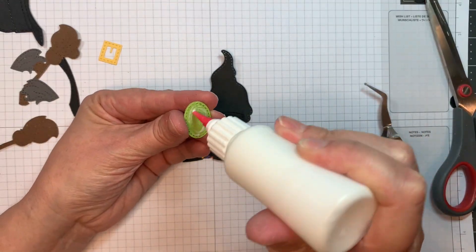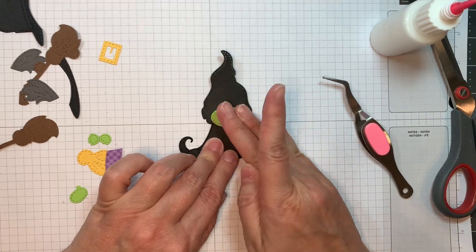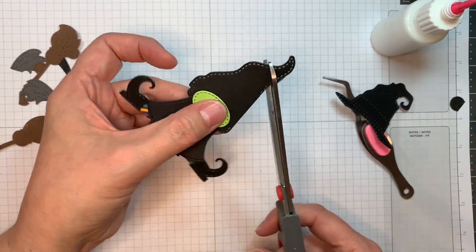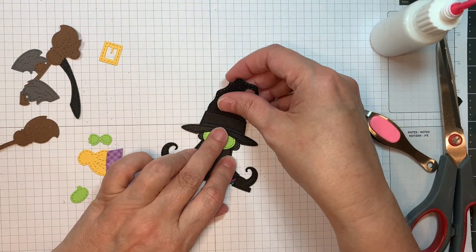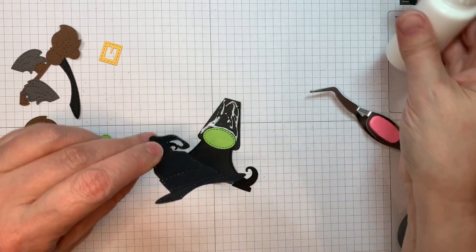The face is cut out of Doodlebug's cardstock. I'm just going to line up that little face on top of the dress. Remember, you always start with the dress with the girl gnome. Now I'm lining up the witch hat and will trim off what overhangs, just making sure it lines up right.